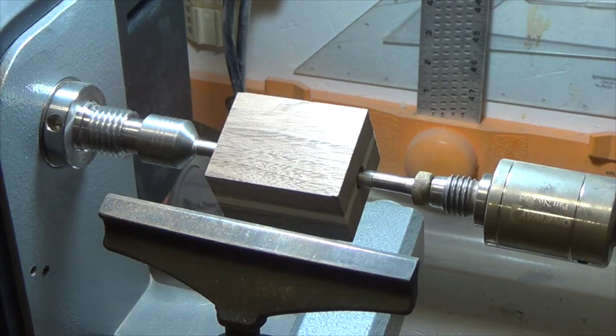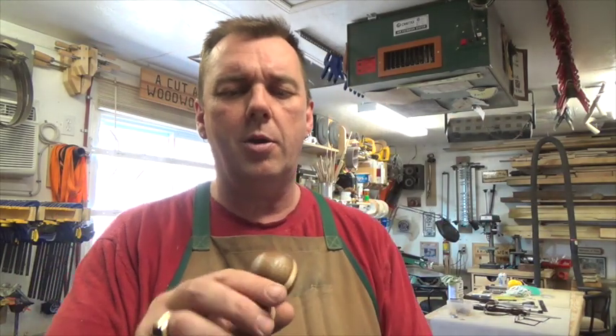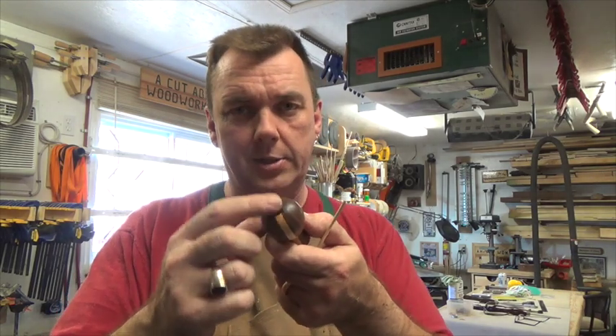I've got the blank for the front knob set in the lathe and I'll turn this to duplicate the existing damaged front knob. The new front handle is turned — I've put just one quick coat of Danish oil on there to show you the contrast and bring out the colour of the walnut. I've tested the fit for the brass insert in the top and it's all nice and tight. So we're going to move on to the rear handle of the plane.